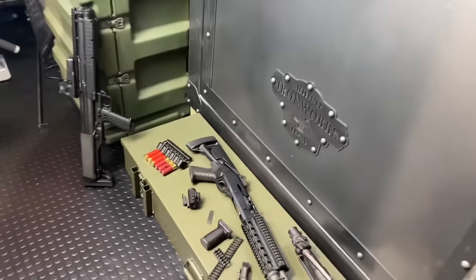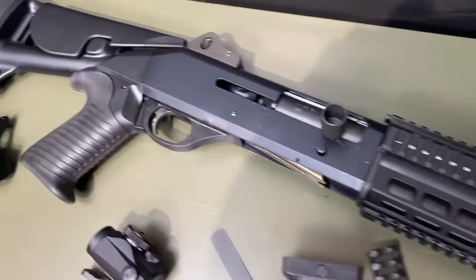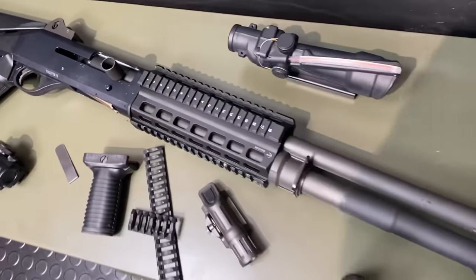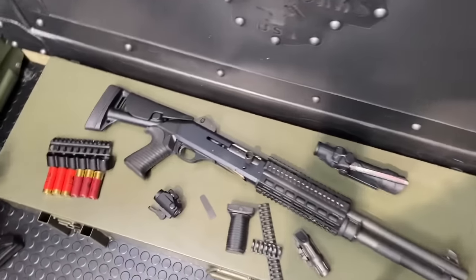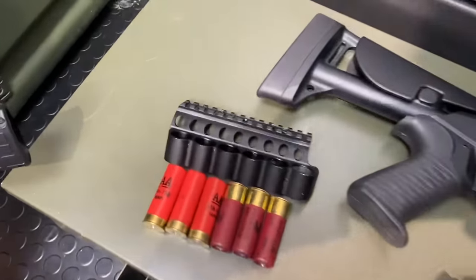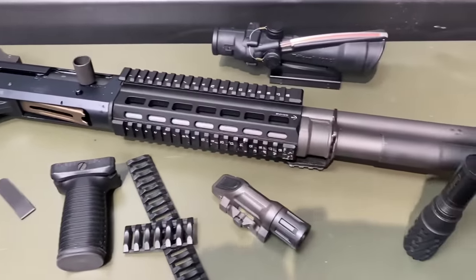Hey guys, Armourgun here tonight with another gun upgrade video, this time featuring the Benelli M4 Tactical. So this is a 12 gauge semi-automatic shotgun. This thing packs a lot of wallop and is a super great, versatile tool. We're going to go through some upgrades for setting it up today, just how I run mine.